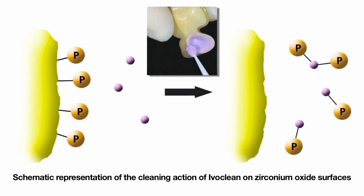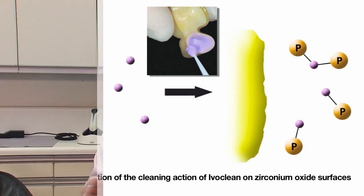We place the IvoClean inside a Bruxer crown that's been placed in the mouth - so it had saliva in it, we rinsed out the saliva, but there are still phosphate groups left behind on the inside of the crown. We place the IvoClean inside the Bruxer crown for 20 seconds. Because we have such a high concentration of zirconium oxide particles in the IvoClean, it acts like a sponge and actually sucks up the phosphate groups from the inside of the Bruxer crown. Then we rinse the IvoClean out after 20 seconds, and now we have a fresh bonding surface.